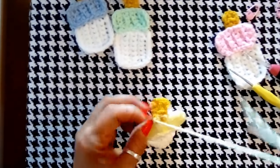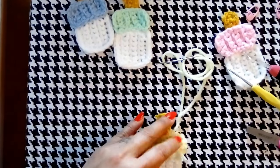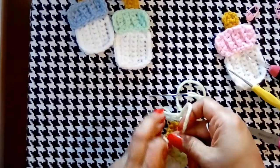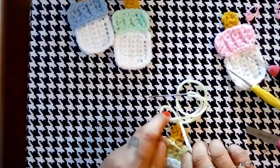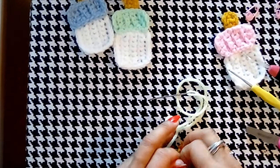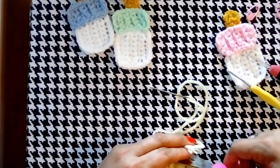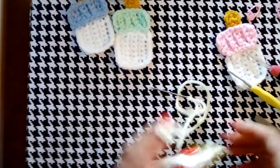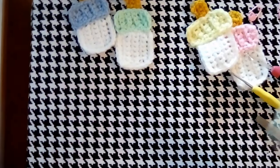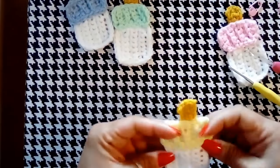Also, we have this baby shower game where you can't say the word baby. Everybody starts out with like five safety pins and if you catch somebody saying the word baby — or maybe the mother-to-be's name — that person has to hand over a safety pin. Whoever has the most safety pins at the end wins a gift. It would be really cute to have these little bottles around with the safety pins.